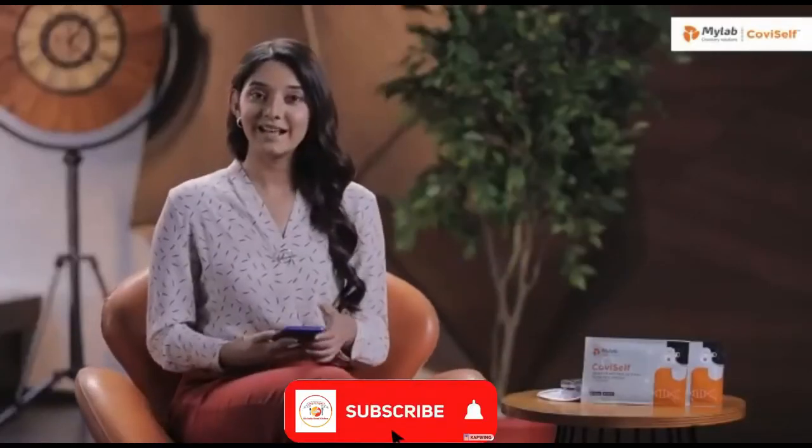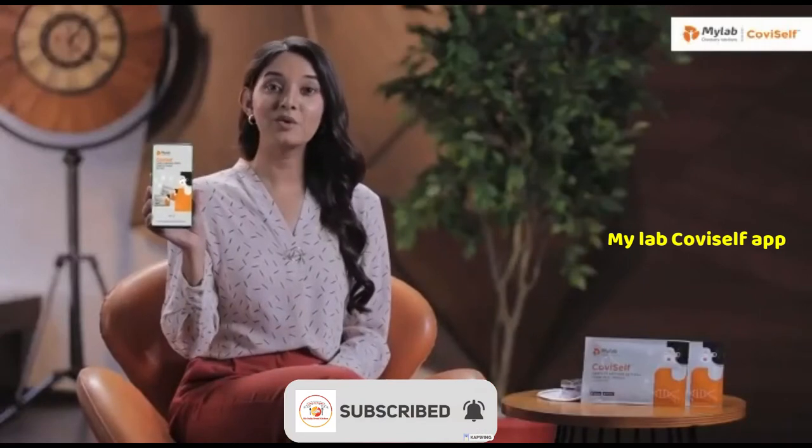Before you proceed with the test, please download the My Lab CoviSelf app either on Google Play or App Store. Fill in the credentials and then proceed with your test. The test preparations are now complete.